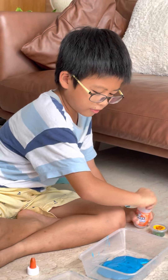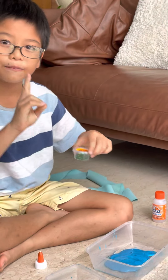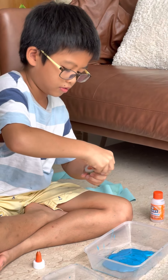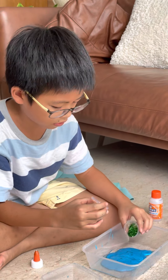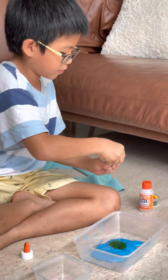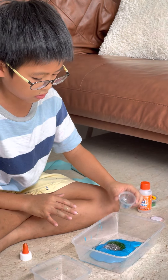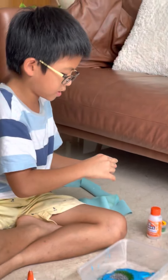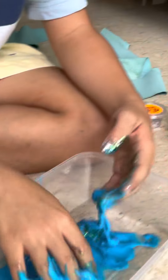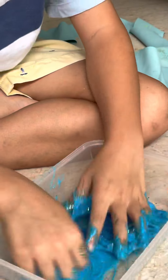And then now we are going to add a little bit of the slime. We are going to take some of the colors — green, and a little bit of white too. And then now we are going to stir it. Let's make sure it's okay. Stir it well.